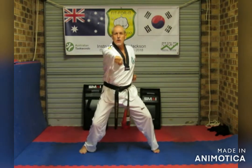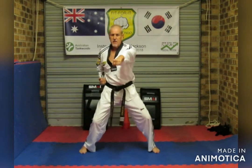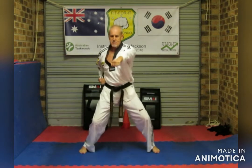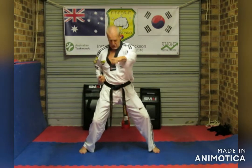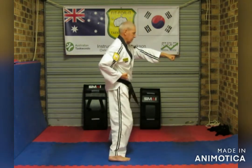One, two, three, four, five, six, seven, eight, nine, ten. Now that's the body punch. Make sure that you're punching at body height — it does go down a little bit.